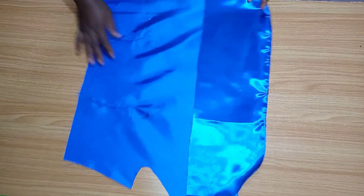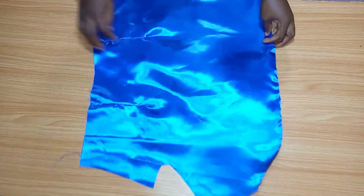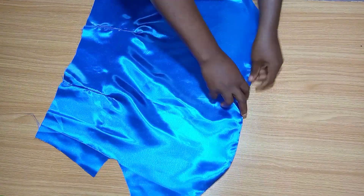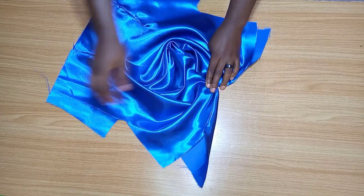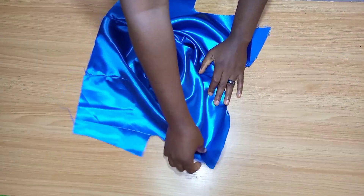Now this is what I have — this is the front piece. I went ahead to put in my darts and this is what it looks like. I also gave it a good press. This is how it's going to drip when we attach it to the other parts, the back part of this top.